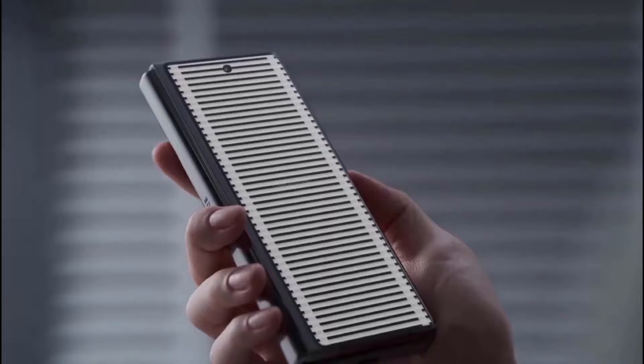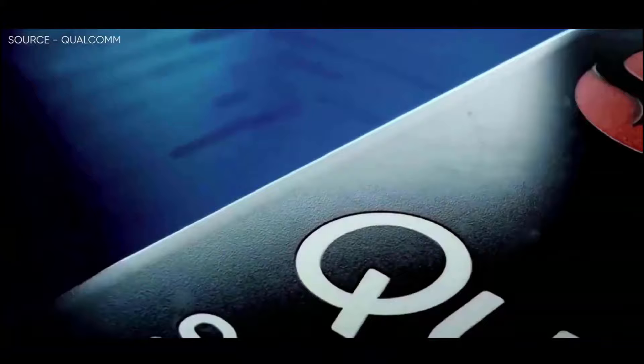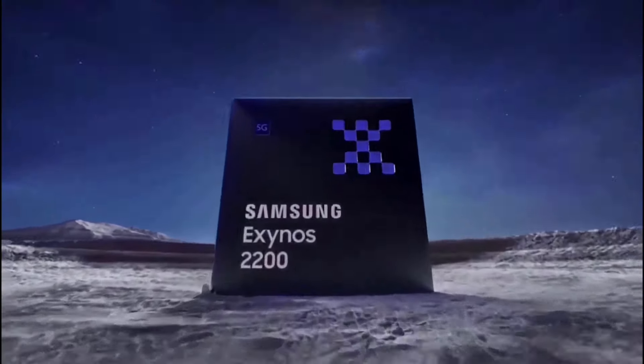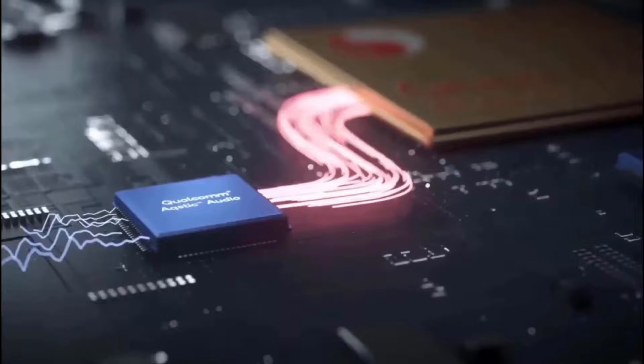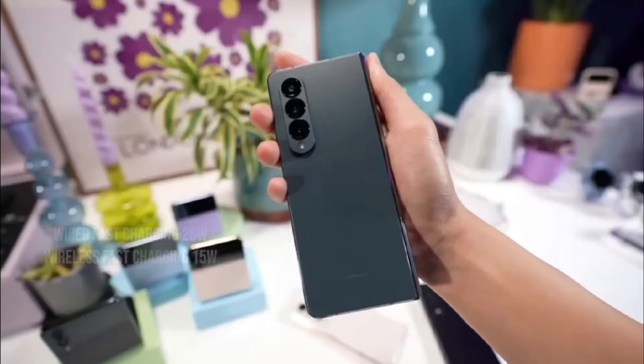If Samsung increased the brightness on both screens, it would be much better. The Snapdragon 8 Gen 3 CPU, a powerful chip also found in phones like the Galaxy S24 Ultra, will power the Galaxy Z Fold 6. Wherever it is sold, this translates to considerable energy and performance advantages.